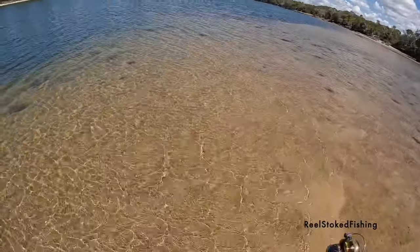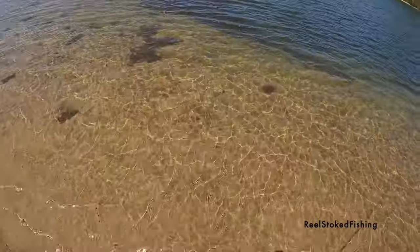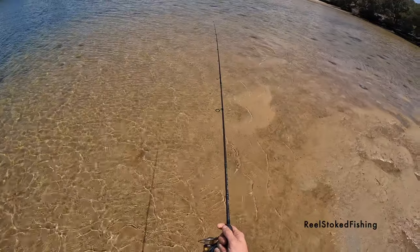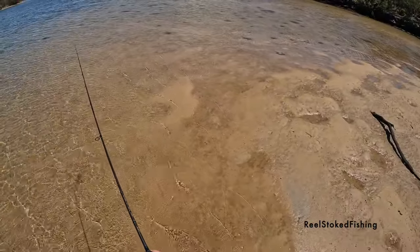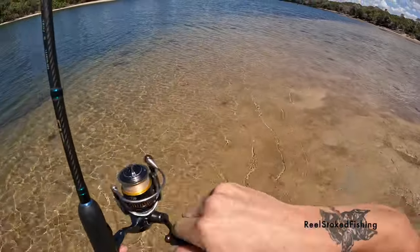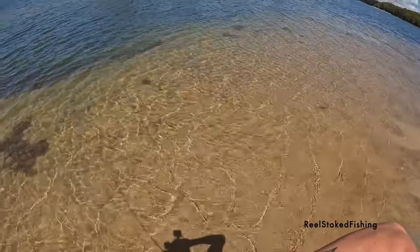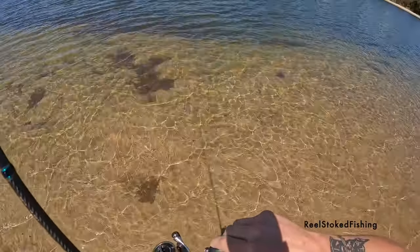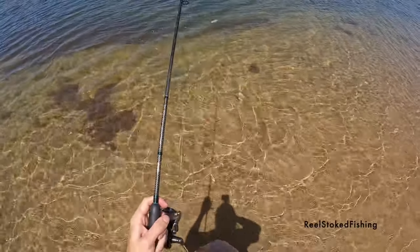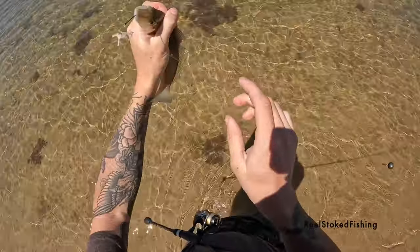See if we can get a fish just in here. There we go, that could be a good one. Did I lose him? Nah, still got him. Yeah, it's a whiting. I don't know if he's legal but — he needs to be 23 centimetres, he's about 26-27. Awesome.